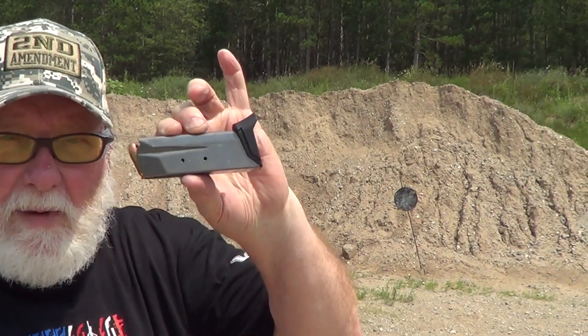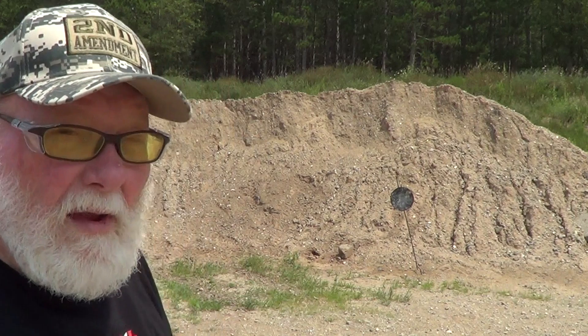They're seven round magazines — three of them come with the Pro model.